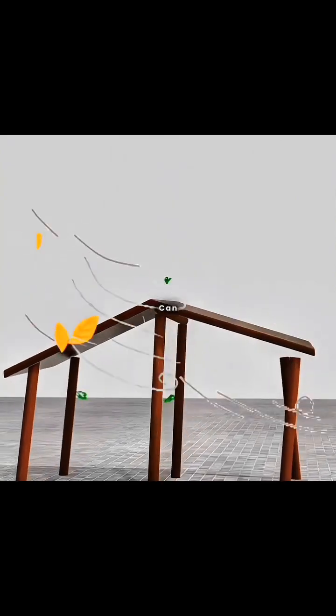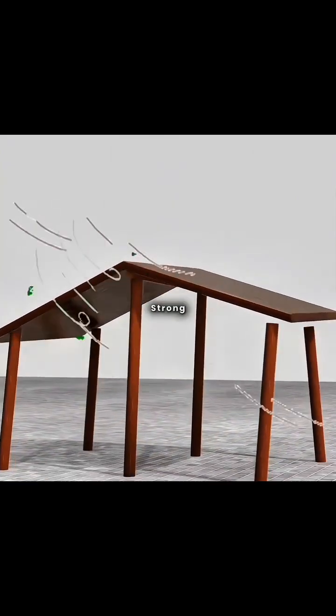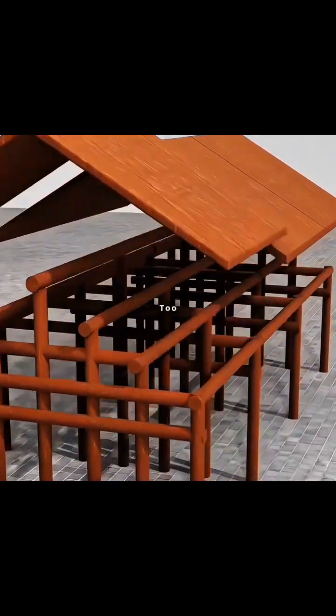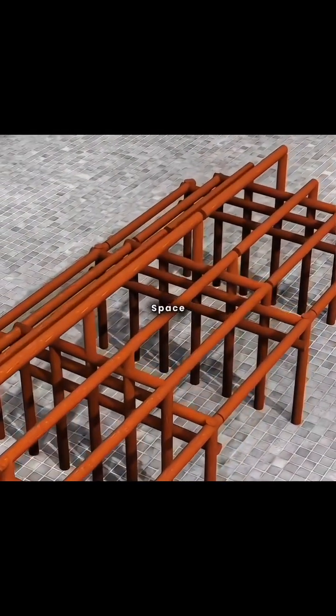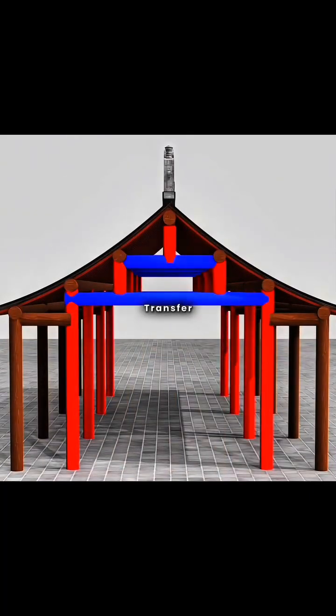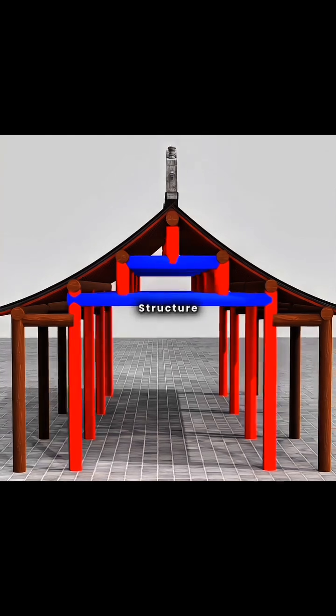But such a simple roof can wobble or even collapse in strong winds. So you added more pillars for support. However, too many pillars clutter the indoor space. Smartly, you shortened the indoor pillars, placing them on beams to transfer the roof's weight layer by layer. This is the beam platform structure.